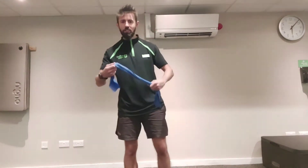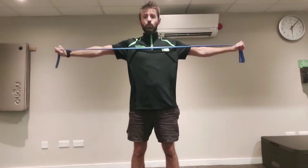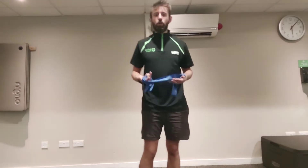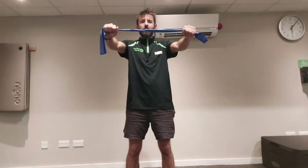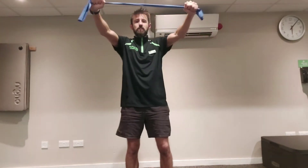If you have a band, I'm going to demonstrate. You're going to go into a band pull apart. You're going to bring the band towards your chest and then come back. The idea is to strengthen across your upper back, bring your shoulders back, and improve your posture. We're going to start with 12 reps. Take the band out in front — towards and back.